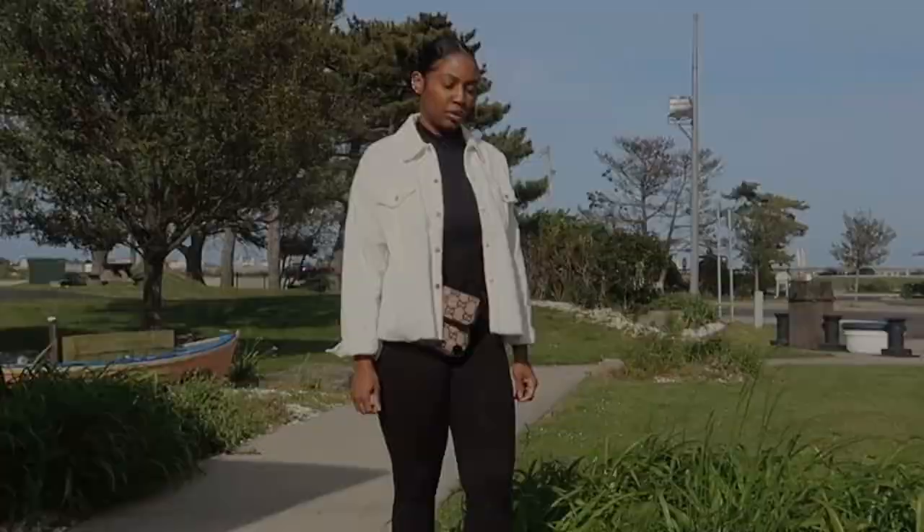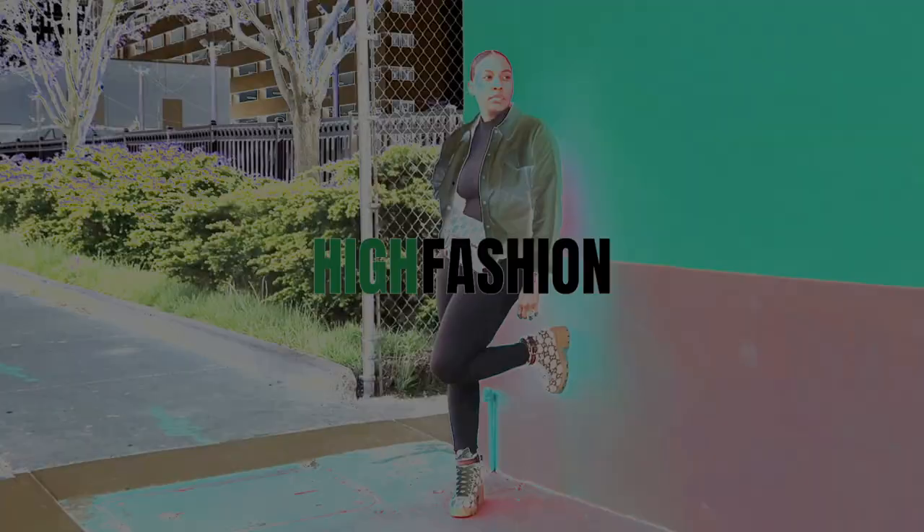Hey citizens! Welcome back to Life With Cid. How y'all doing today? I am back with a triple Louis Vuitton unboxing. Welcome back, and if you're new here, welcome to the channel. Today, yes, we are back with a triple Louis Vuitton unboxing.